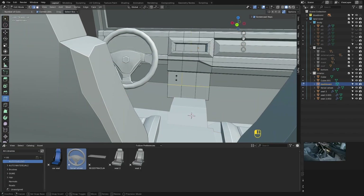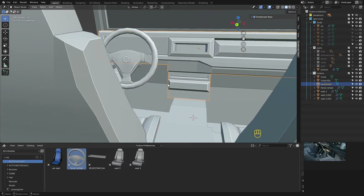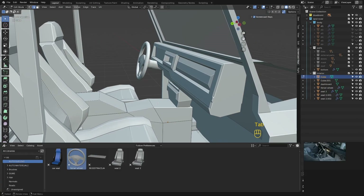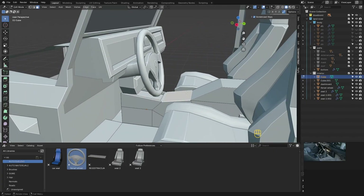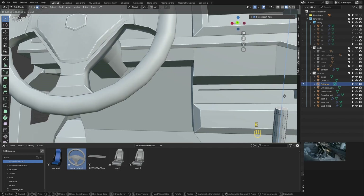Some more ridge definition. Add a cylinder to make the gear shifter and the interior is done.